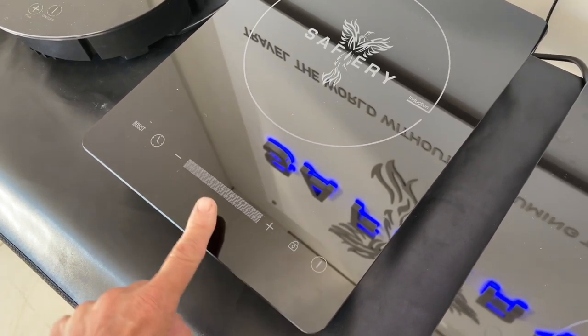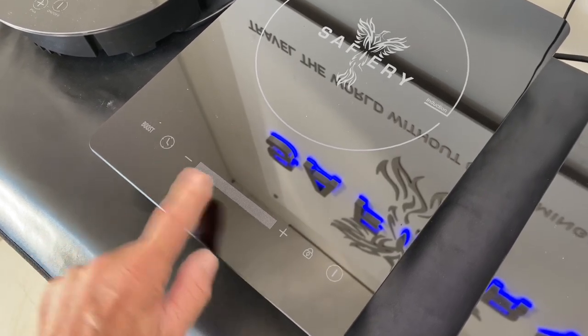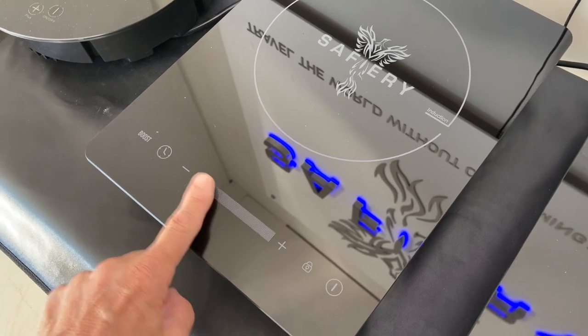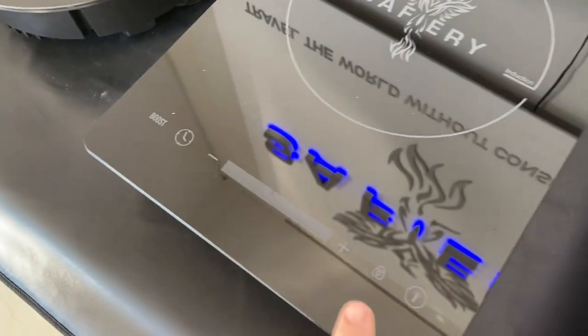When this one starts up, it starts up in the middle, then slide the finger to go up to high. Right at the end, generally you put it down on simmer on low once you start cooking. And right at the end, we've got a boost function — touch that and it gives it a boost.